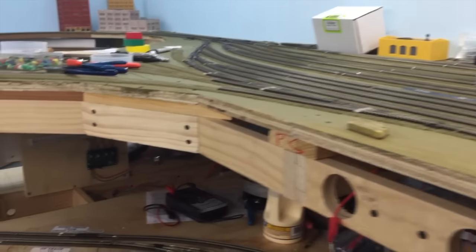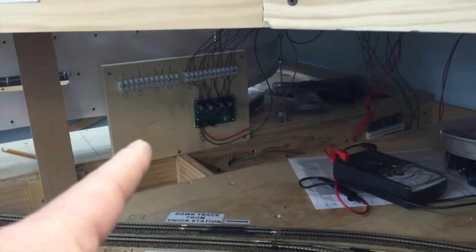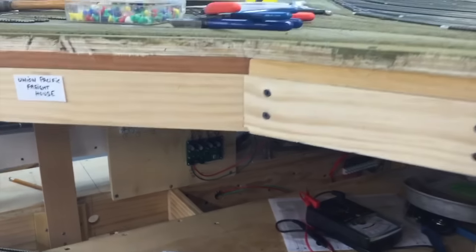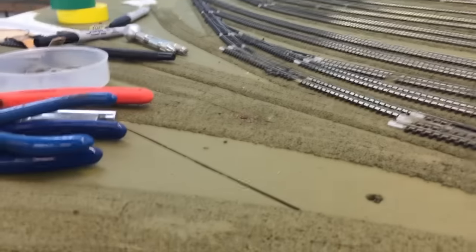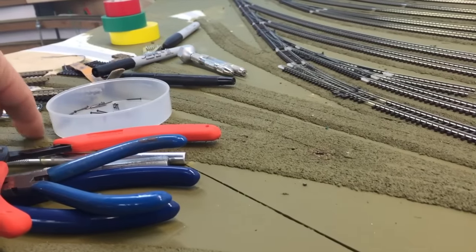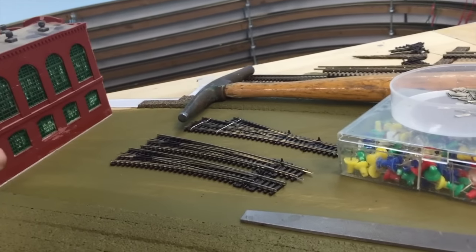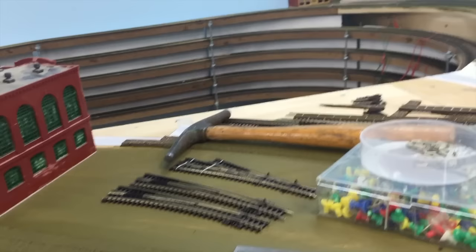I'm waiting on another one of the Q-snap boards — if you remember the one I showed you under there, I need another one that's coming up from the northeast where the blizzard is right now. I also need a left-hand curve turnout here and another one for this area here for coal cars going over to the power plants.